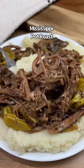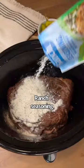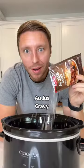Let's make Mississippi pot roast. You're just gonna brown a chuck roast, put it in a slow cooker with ranch seasoning, just gravy, pepperoncini, and butter.